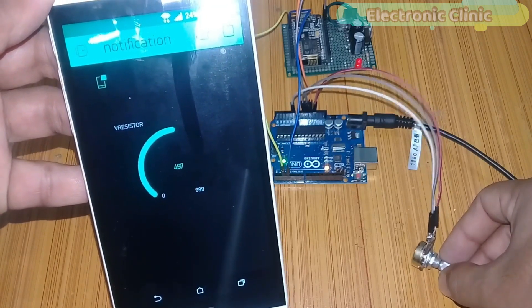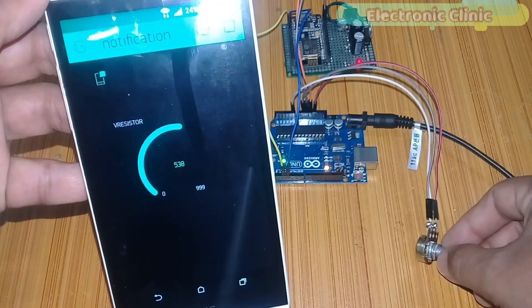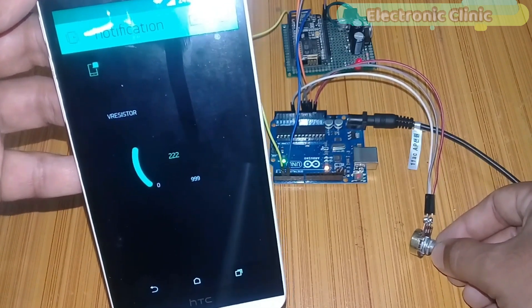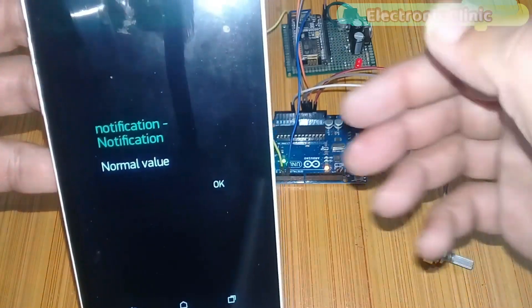In today's episode you will learn how to make a message notification system using Arduino, NodeMCU, ESP8266 Wi-Fi module, and the Blynk application.